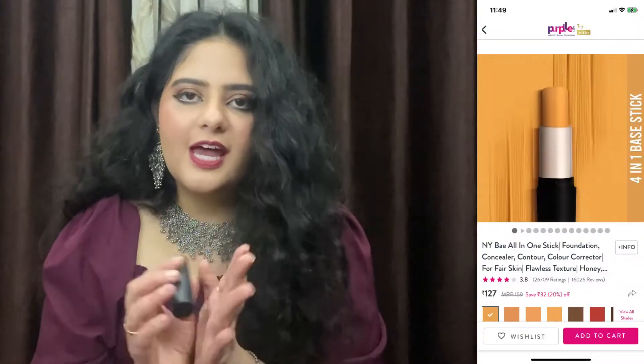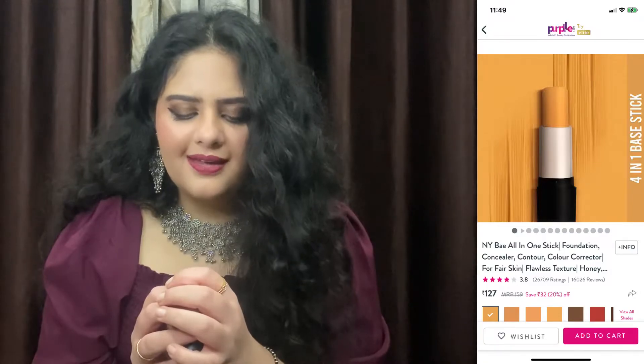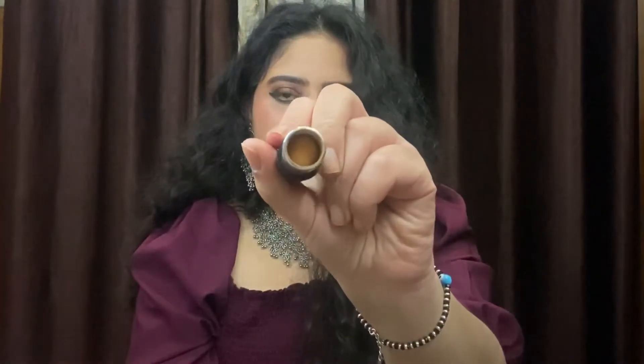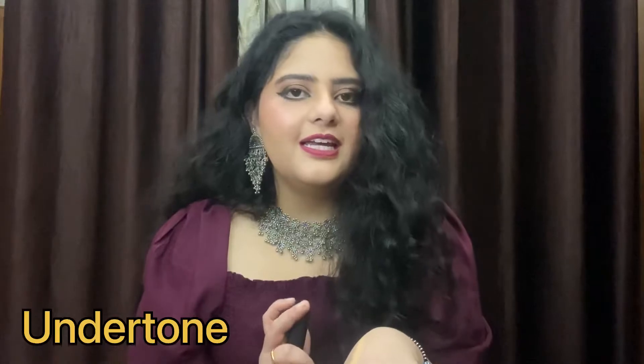The first product is their foundation stick, and this is what it looks like. This is in the shade Honey. This shade has basically a yellow undertone.